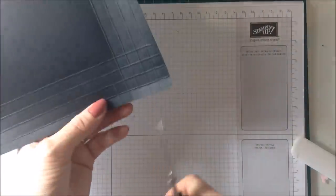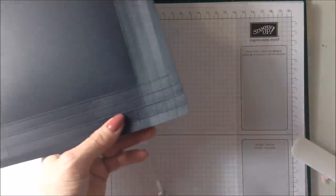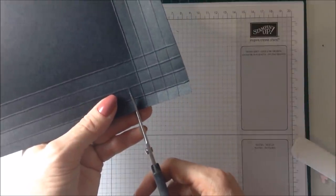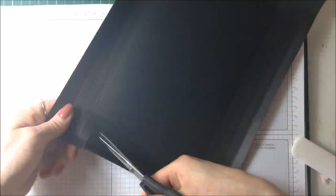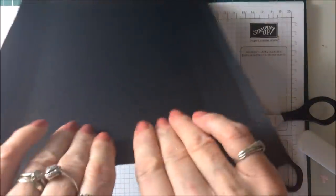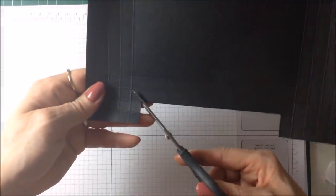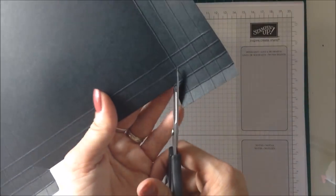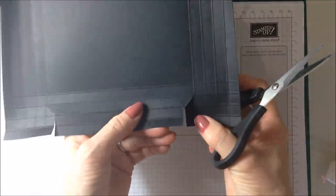Now have a look at this little part where we did a couple of extra score lines down to that second line. All you're going to do is come down here like this - same on this one - and then after you've got past that second line, pull that out of the way and you're going to cut on the diagonal into the next square like that.